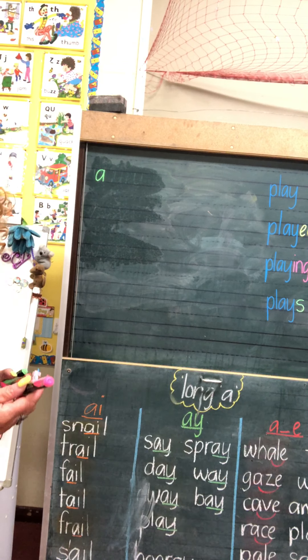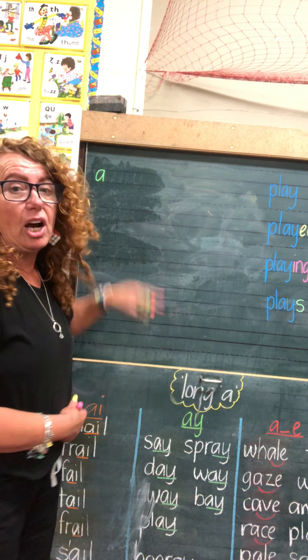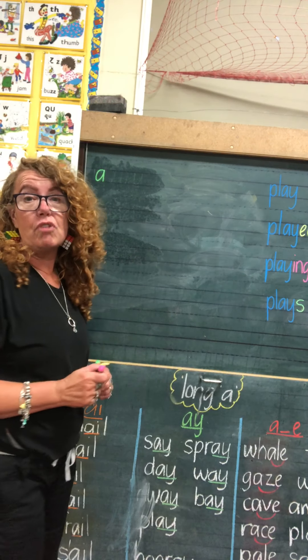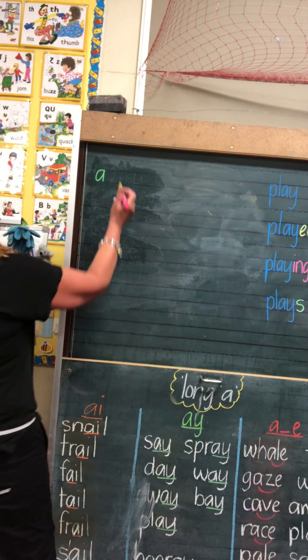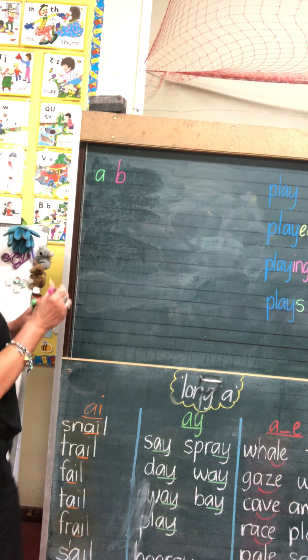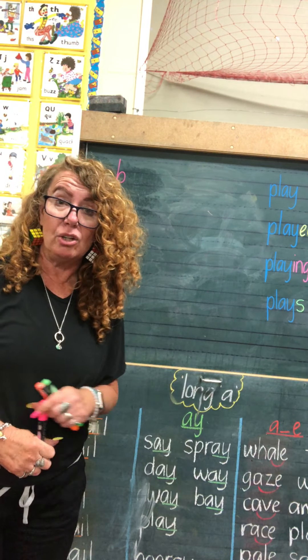Now we're going to have a look at the letter B. The sound 'b' — B is a tall letter, not a small letter. So I'm going to go to the top guideline in my book or on my board, and I'm going to do a long stick. Then the ball will sit on the right hand side of the stick, all without lifting my pencil. I go down, then back up the stick, and the ball sits at the bottom on the right hand side of the stick.